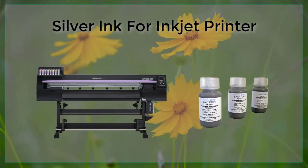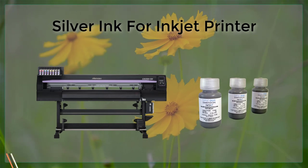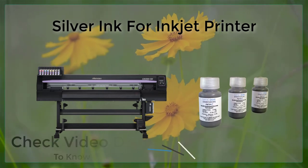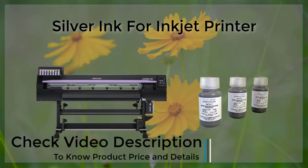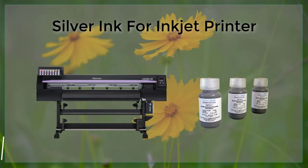Silver ink printer. Silver ink, also known as metallic ink, is a specialized ink used in inkjet printers to create a metallic effect on printed materials. This ink is made up of tiny particles of silver suspended in a liquid medium,